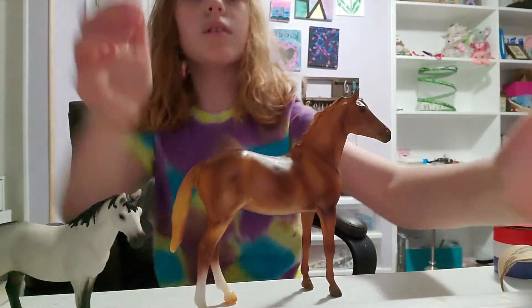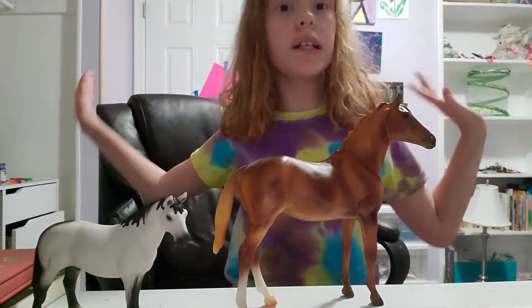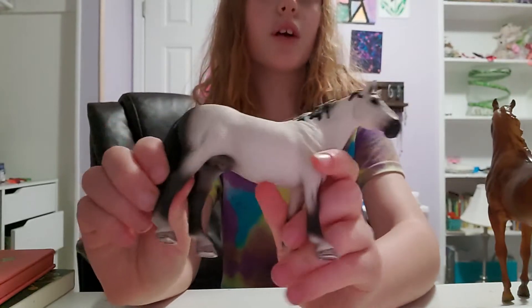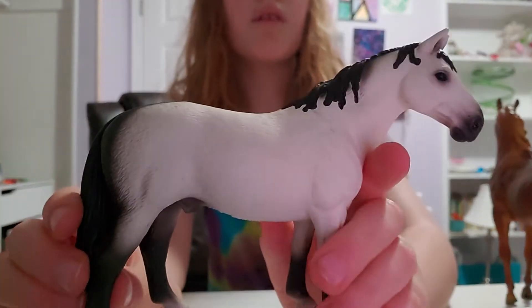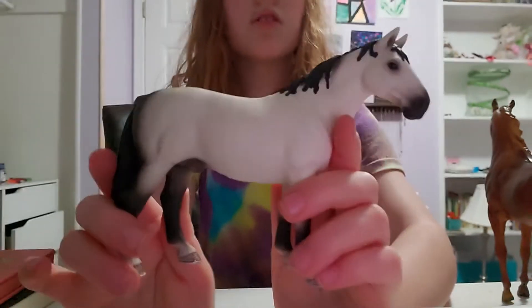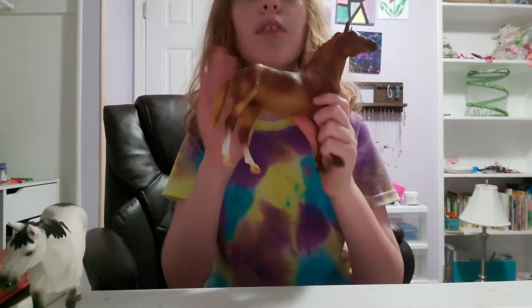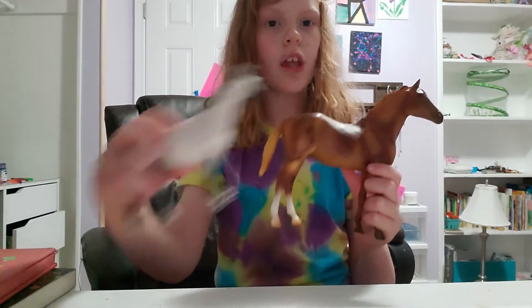The next thing we're going to talk about is the price, because their price range is so different. Schleich horses are usually seven to eight dollars — at least wherever I go they're always seven or eight dollars — so they're pretty cheap. Briar horses are very expensive; these are usually twenty to thirty dollars. So if you're looking for very cheap collectibles, go Schleich; if you're looking for expensive collectibles, then go with Briar.